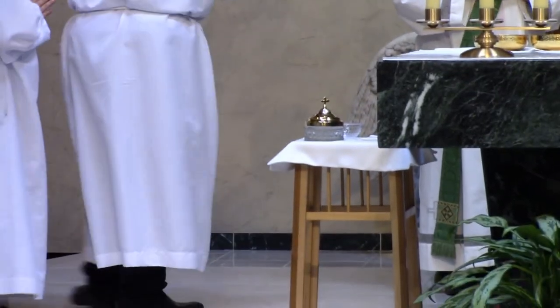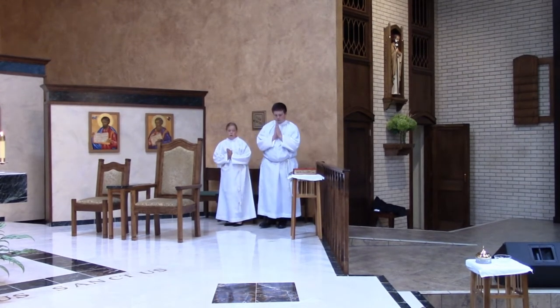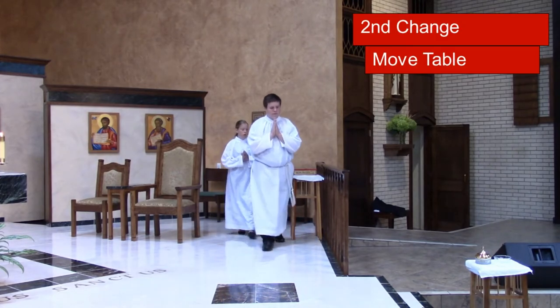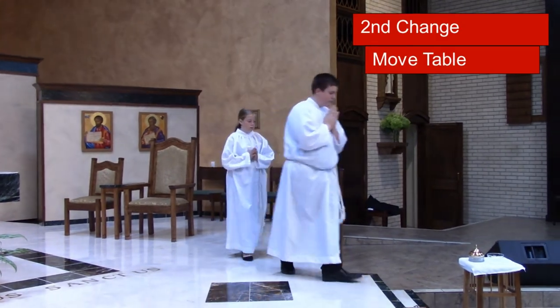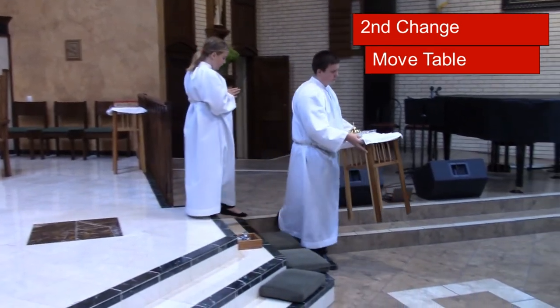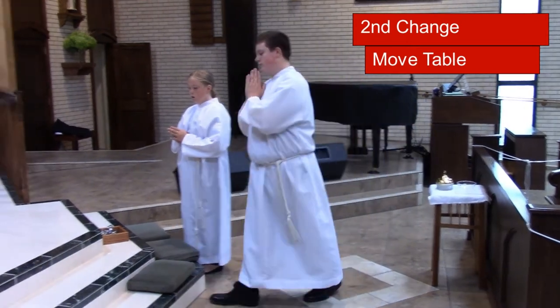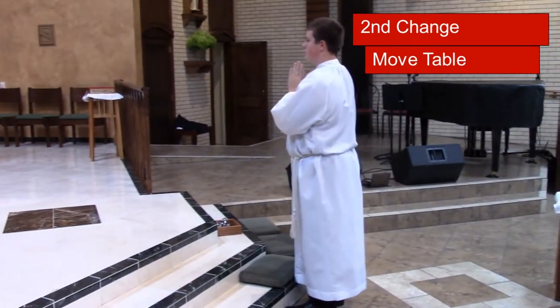Then we'll move into the Holy Holy, at which time the servers will begin moving. During that time, he'll grab the table and bring the table over right there, and then he'll get ready to kneel down at the end of the Holy Holy.